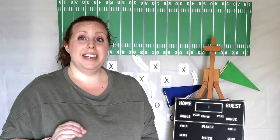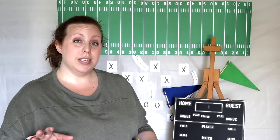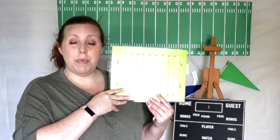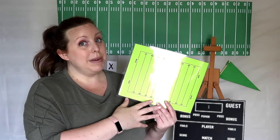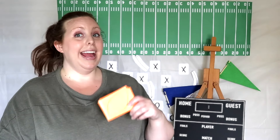I have created a football game that has all the instructions on how kids can use this to review and practice questions. It includes a football field that I would highly recommend you laminate, numbered game pieces that look like footballs, and playing cards that you can write your questions on.